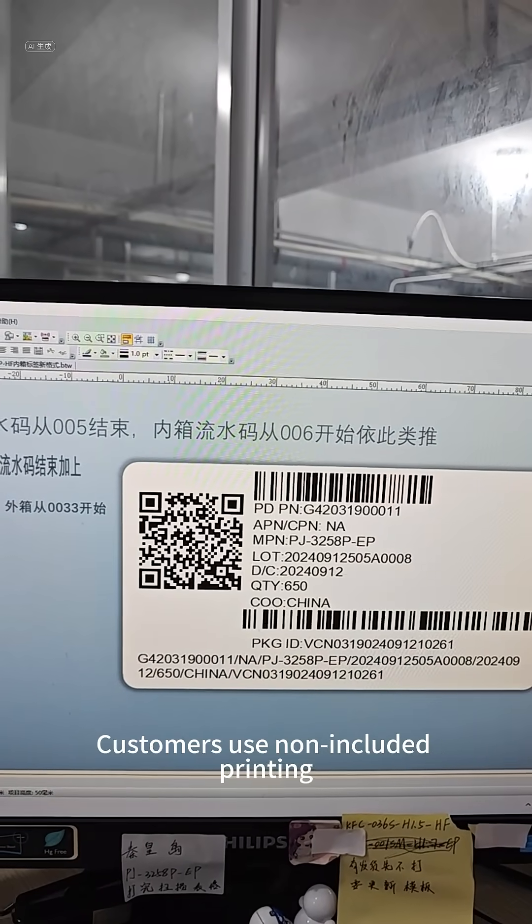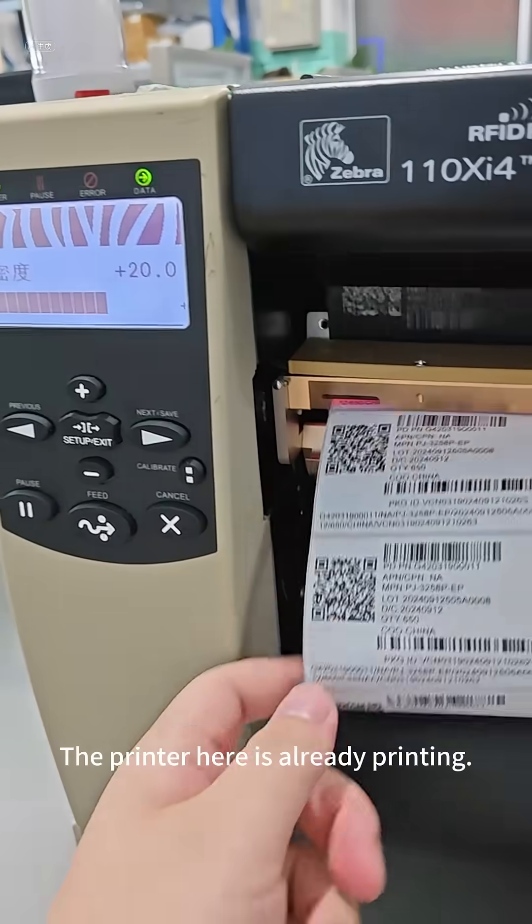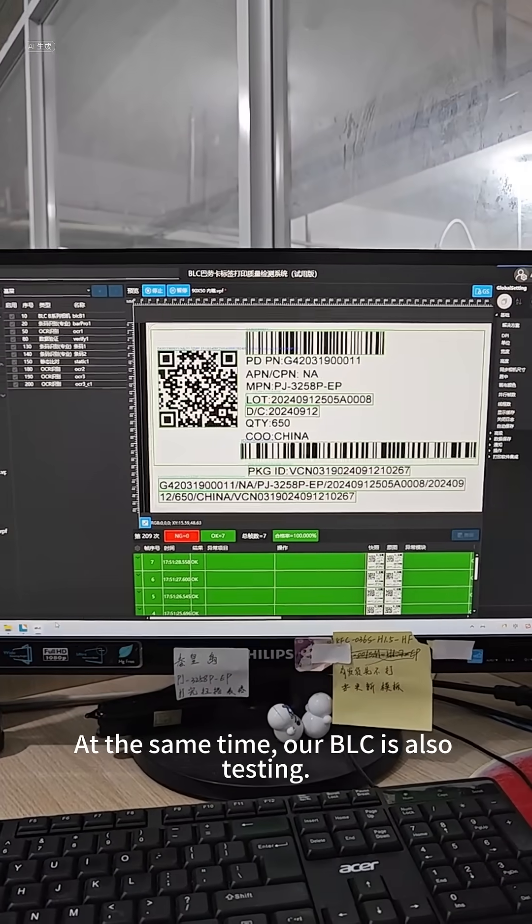Customers use a non-included printer. Let's print and test 20 sheets. The printer here is already printing, and at the same time our Bell-C is also testing.